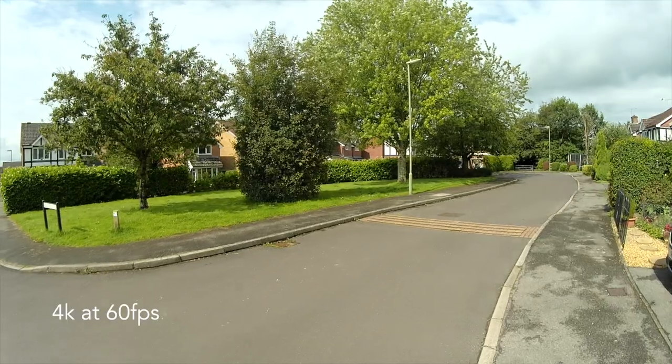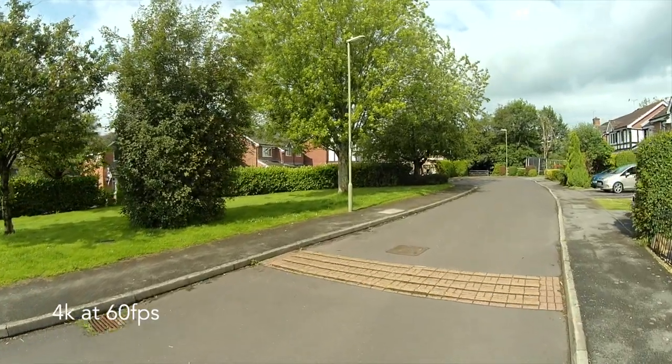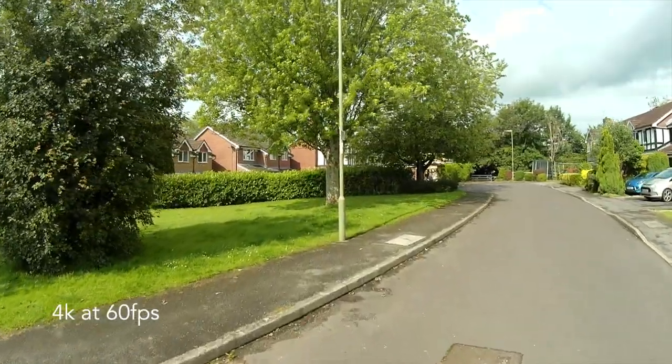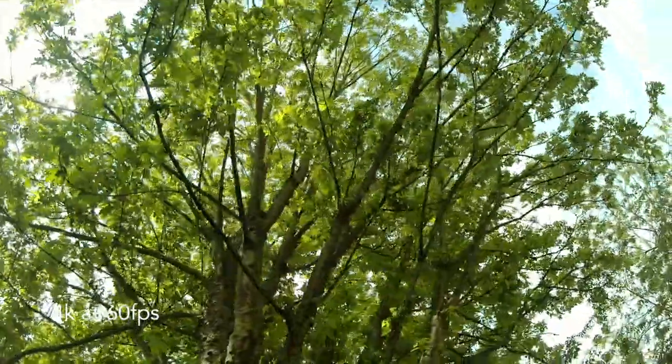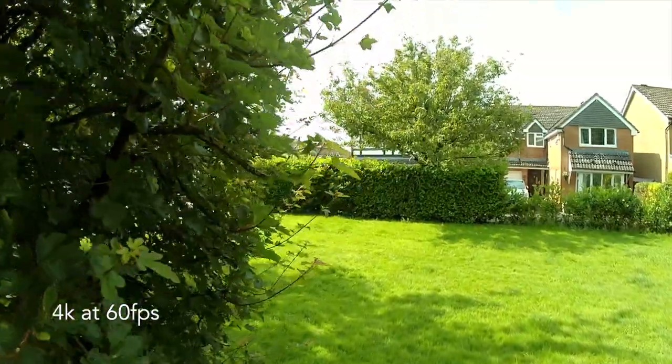The images it produces are absolutely fantastic — they're super stable, bright, clear, absolutely wonderful. In fact this camera is a pretty good all-round Swiss Army knife type of camera and will do pretty much everything that you need it to do.